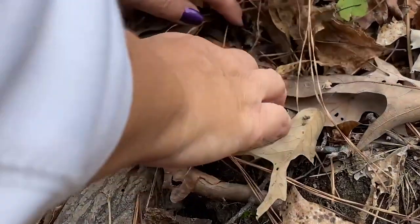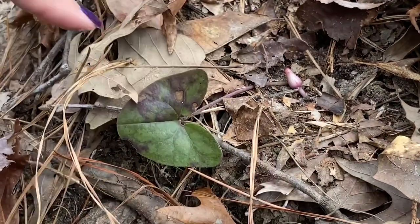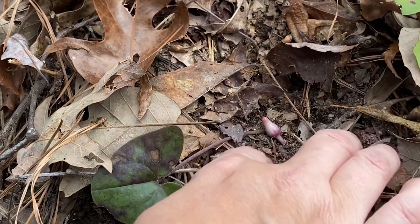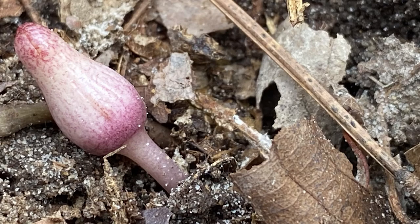I found a little flower. This isn't mature yet, but there it is — just a little one. As it develops, it's going to look like a little jug. Really cool little plant. It's an early, early spring, late winter plant. So I'm going to take a picture of this and put it on iNaturalist. You can find me on iNaturalist at Wildflower Suze — S-U-Z. I have lots of wildflowers on there, of course. Isn't that cool? We'll look for some more and hopefully find one that's more mature. So be good!